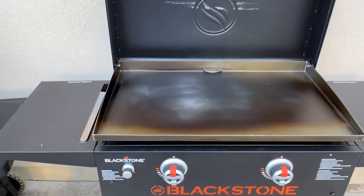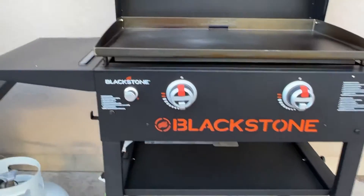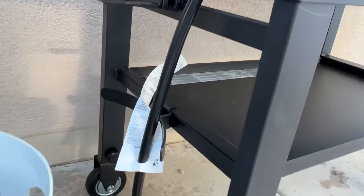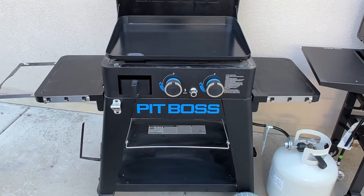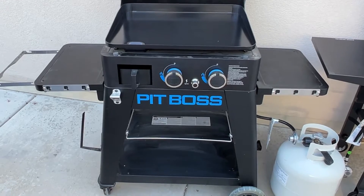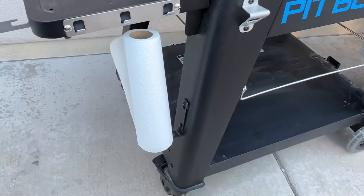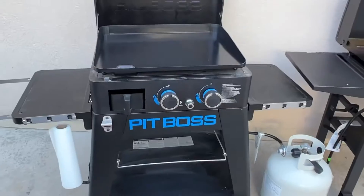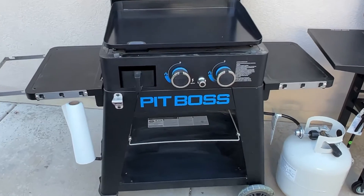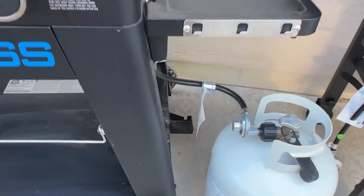Let's take a closer look at the Blackstone. You've got a shelf on either side and a shelf down below; your tank goes right here on one side, and you've got the push-to-start igniter and the lid to close it up. On the Pit Boss, you've also got a shelf on either side. What I do like about the Pit Boss is they've added a couple extra accessories — they have the trash bag holder, the paper towel holder right there, which is super helpful when you're cooking on the griddle, a bottle opener, two burners, a shelf down below, a lid to close it, and your tank on the side.